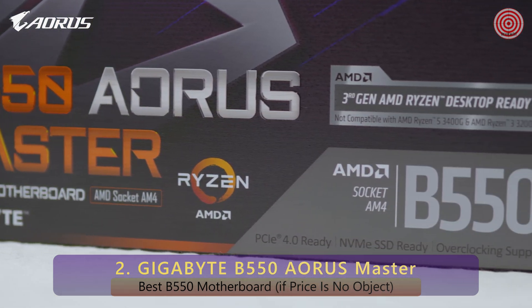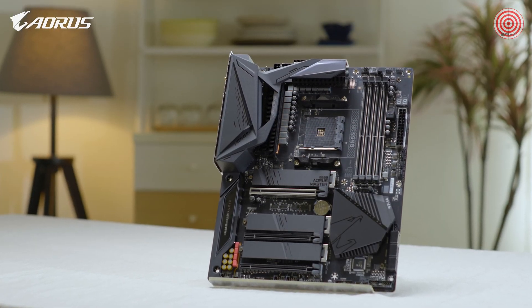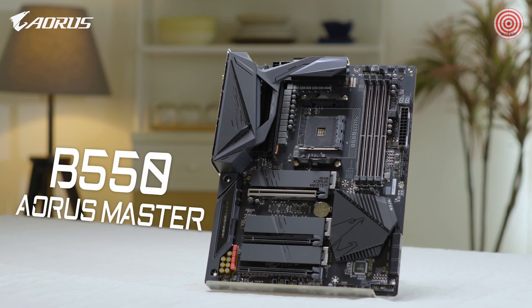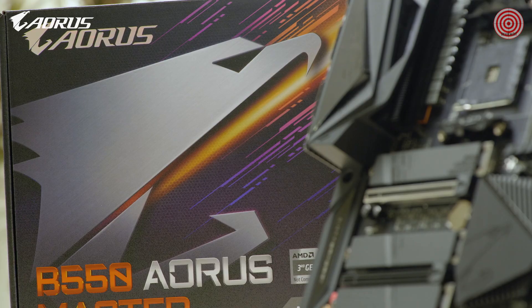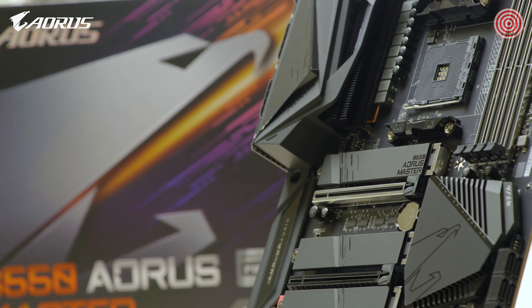Hello everyone, this is Andy from AORUS. Today we will be looking at the motherboard many of you have been waiting for — it is the B550 AORUS Master. Let's check out what's inside and go over some of the key features it has to offer. Let's get started.